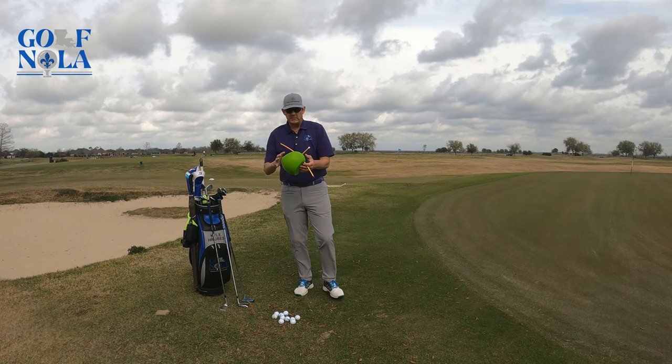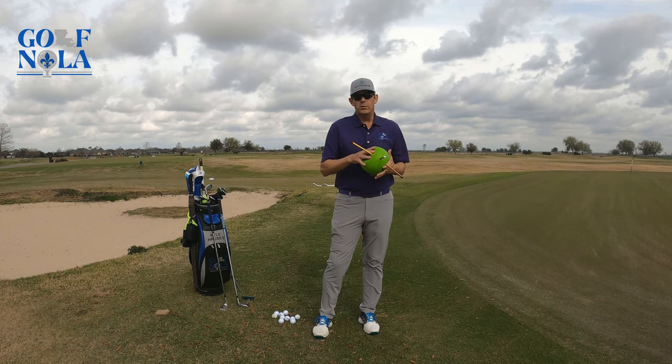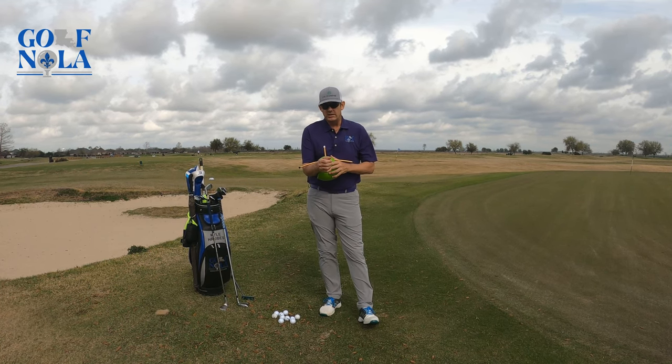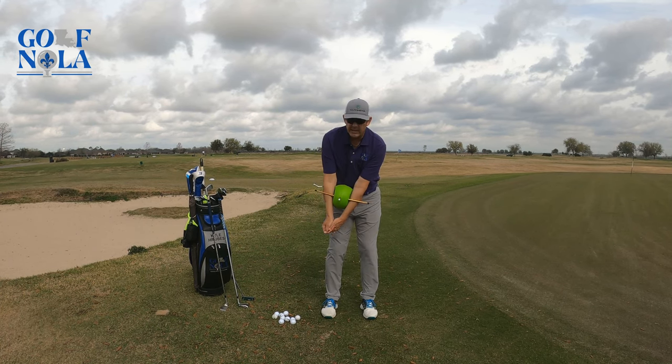Again, a great product. This is available from golftrainingaids.com, one of our partners. I'm going to put a link in the description along with a code so you can get 10% off. This is the Connector by Sure Golf, and it's a great way to stay connected in your golf swing.